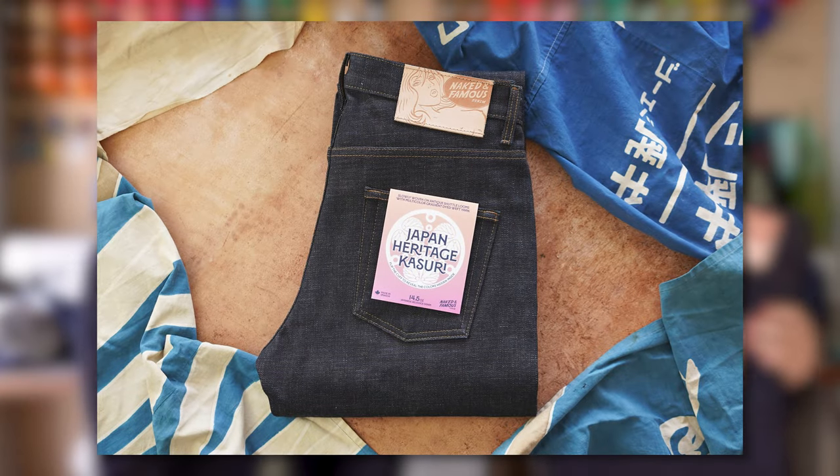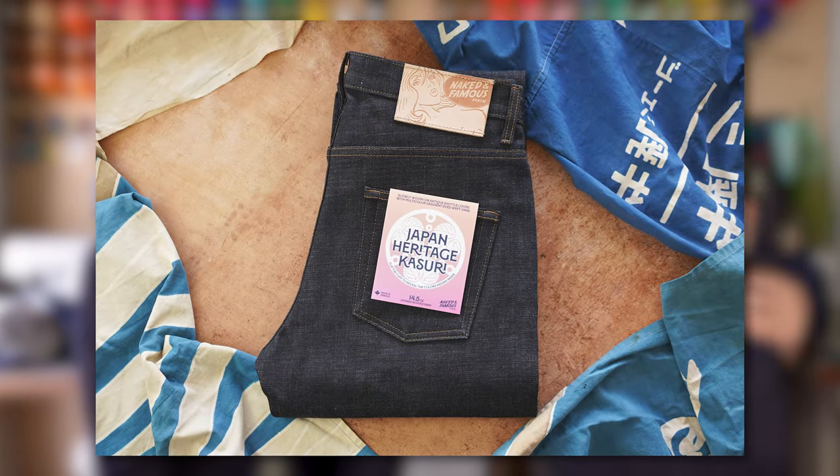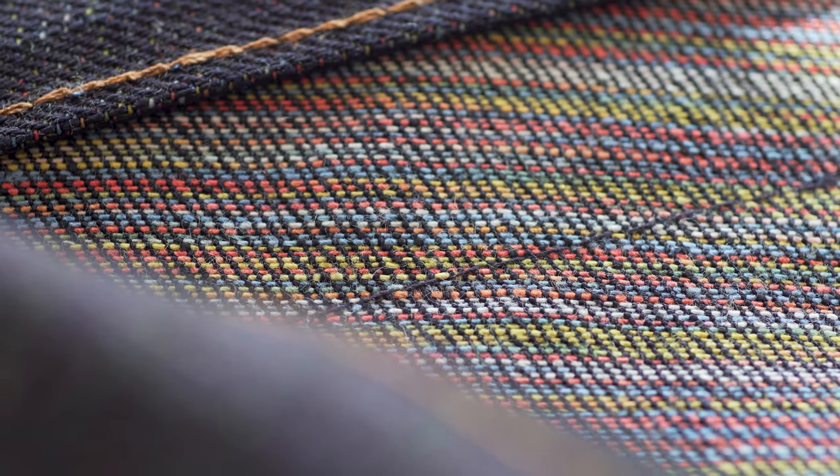So Japan Heritage Kasuri is a 14.5 ounce Japanese selvedge denim. It's 100% cotton slubby denim. And on the outside we got this dark indigo warp, and then on the inside we got a very exciting multicolored Kasuri dyed yarns.